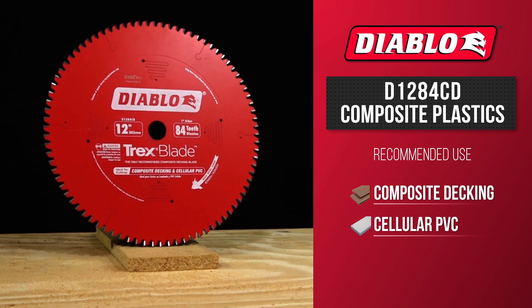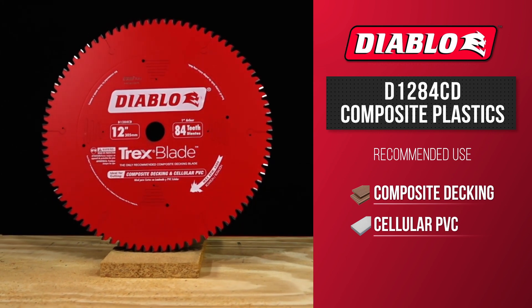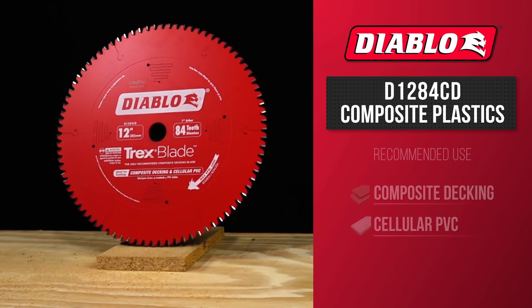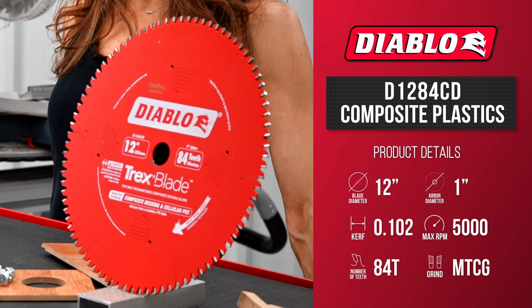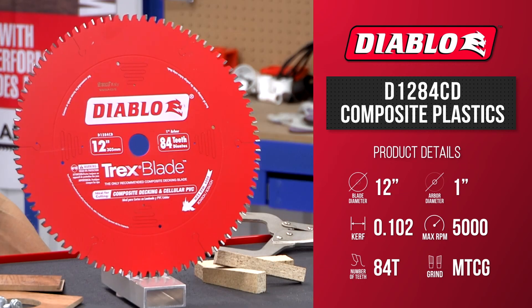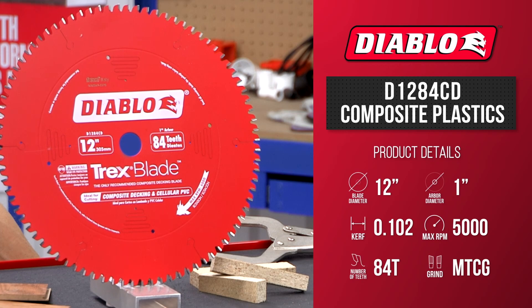Diablo's Trex blade is the only recommended composite decking blade by Trex Company when cutting composite decking materials. These new blades deliver maximum performance and highest quality of finish, making it a must-have tool for both professionals and DIYers planning composite decking projects.